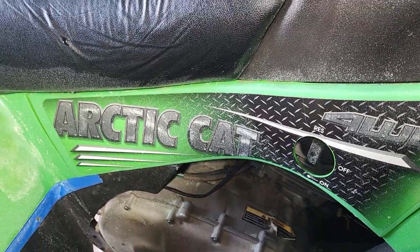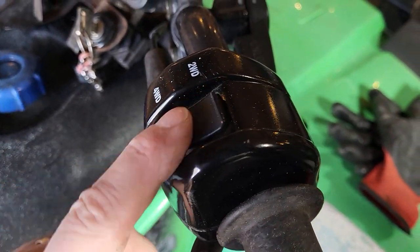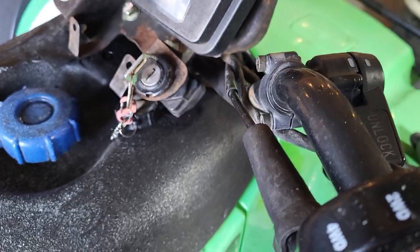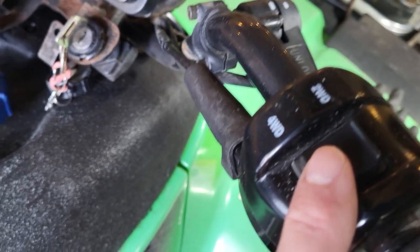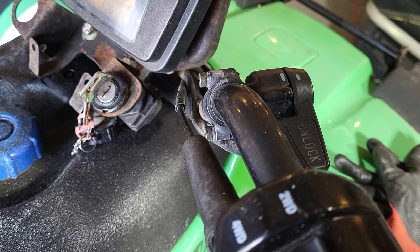Working on that Arctic Cat. I fixed my button here, and if you listen when I do that — it looks like it's in two-wheel drive. If you listen, you can hear the solenoid change. That's down by the front axle.